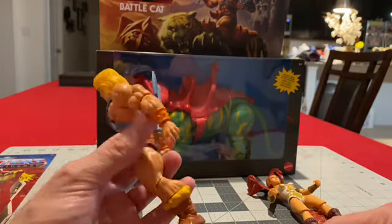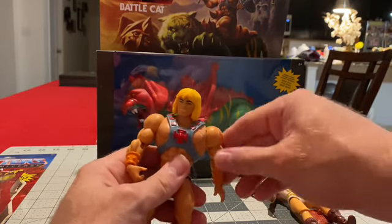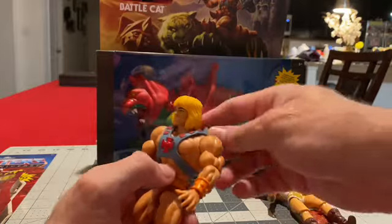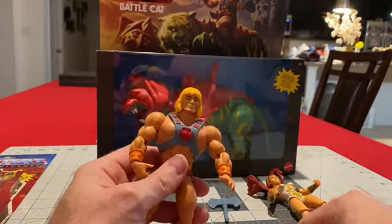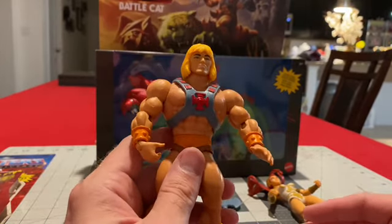Pretty much going to have them set up as scenes, because I'm going to do another shelf for my He-Man figures — I'm going to start getting some of the older ones. Probably pick up the Prince Adam from Super 7. But back to this Mattel one.